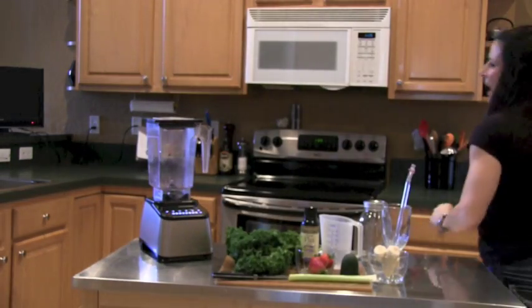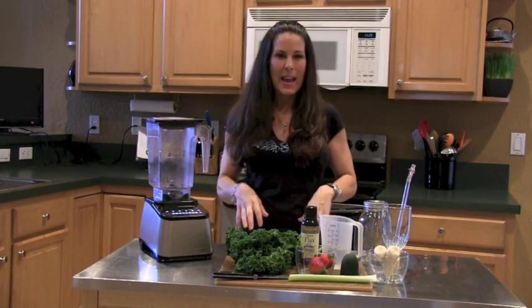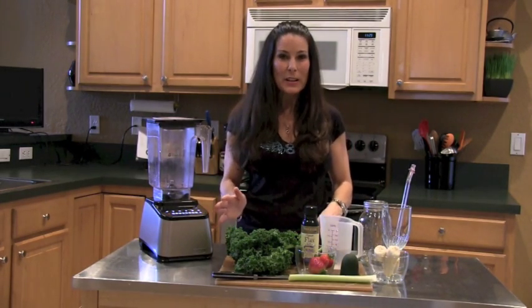Good morning everyone! Are you ready to make a smoothie this morning? Let's get going. I love green smoothies. Today we're going to be making a banana and kale green smoothie. This is great — we're going to have it for breakfast today.